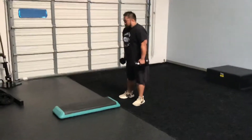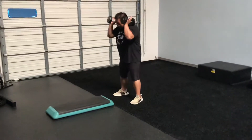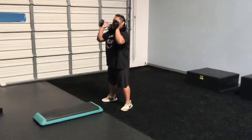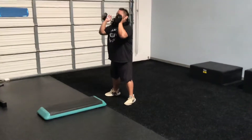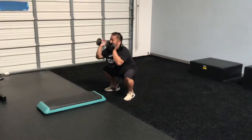Let's start with getting those dumbbells at our shoulders, making sure that we've got our shoulders pinched back, feet wide, toes turned out. It's going to drive those knees nice and wide as he gives me a couple of squats here. Go ahead and drive that butt back and then explode up. Let's do one more — drive those knees wide and come on up.